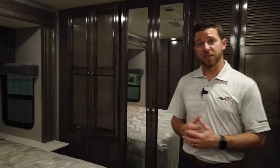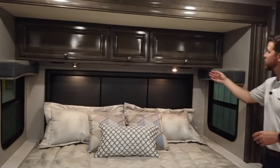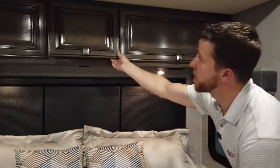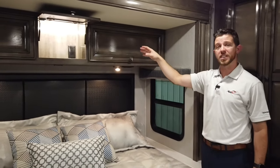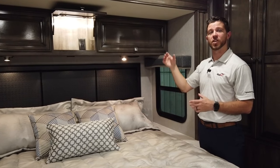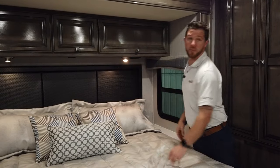Moving into the bedroom, the Invicta comes standard with a king bed as well as all the overhead storage. The middle compartment is actually prepped for a CPAP machine — you open the door and the light comes on automatically. We have 110 hookups inside, as well as a hole in the bottom so you can route your hoses for your CPAP machine and still keep the cabinet doors closed.